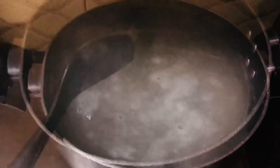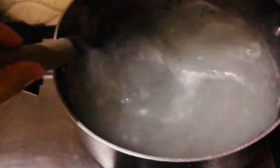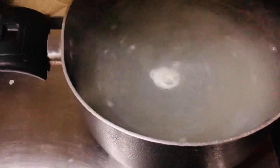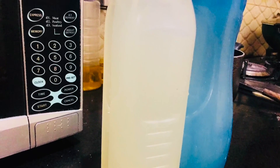Mix it a little bit, then close it to boil in the middle of the mixture with mint. If it is done, put it in a plastic bottle and keep it in the fridge. Please drink it in the morning.